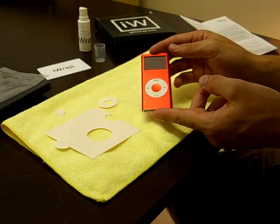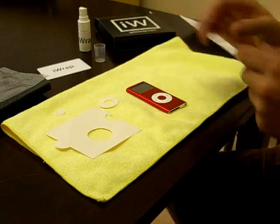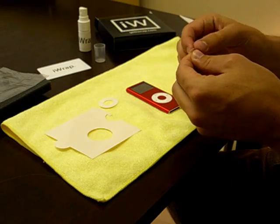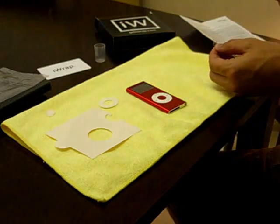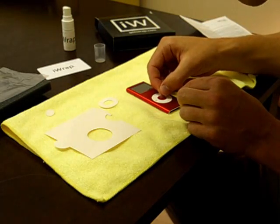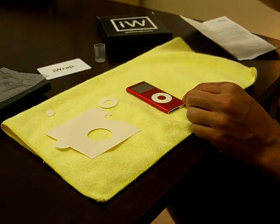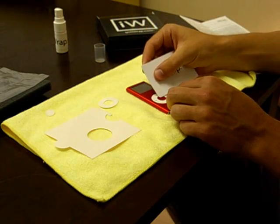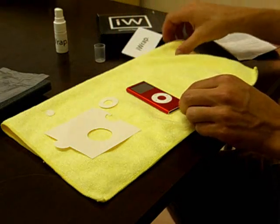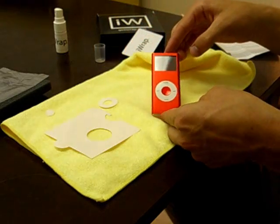You'll see as you place it on, it almost becomes virtually undetectable. So, ready with that piece, I'll go ahead and now put on the select dot. Spray, turn it over, place it where you want it, spray on top again, squeegee to get those small bubbles, then dry. Our second piece is done.